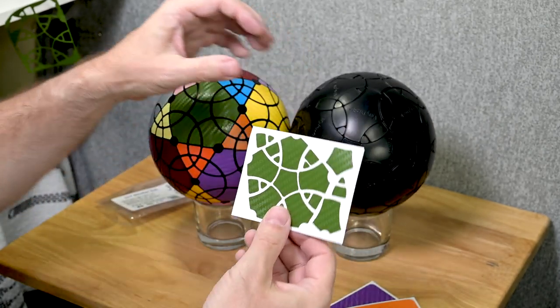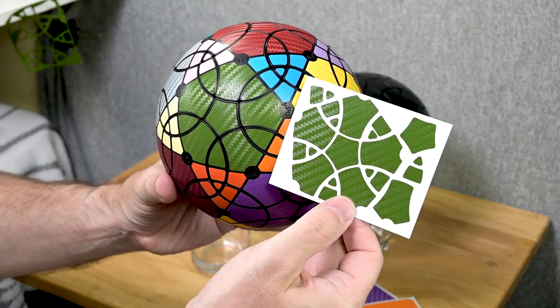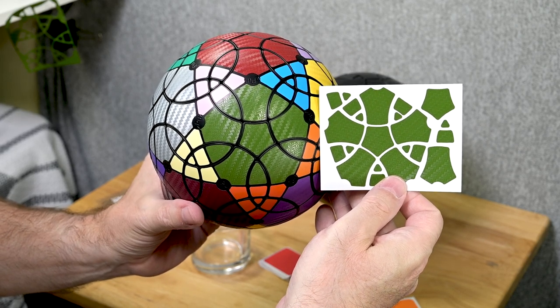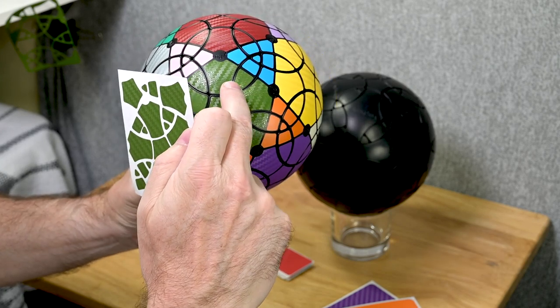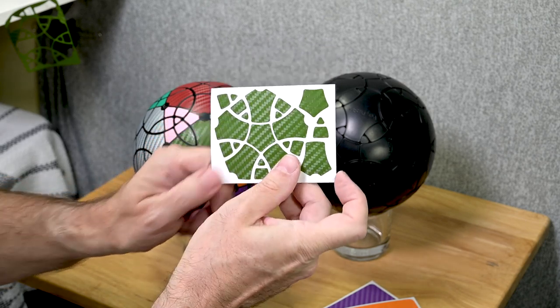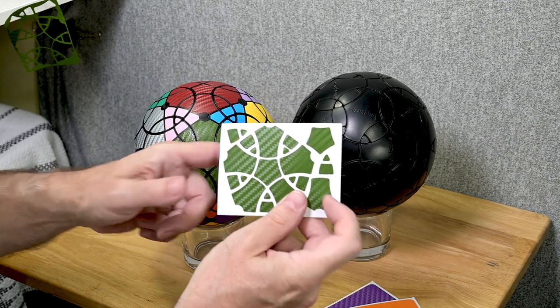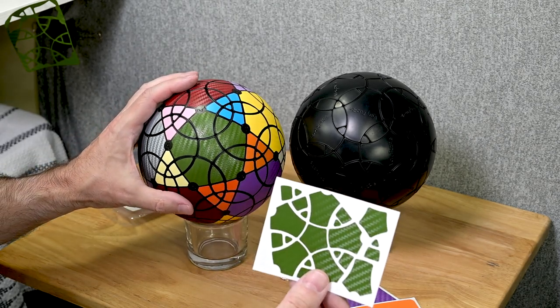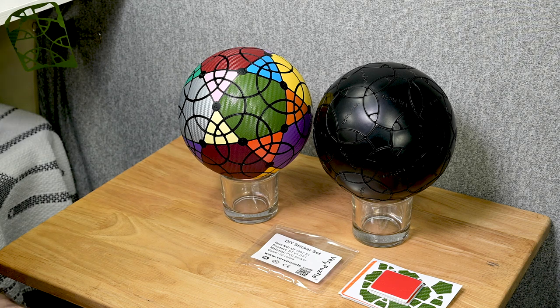Now we can see the difference between the two puzzles. If I rotate to compare them, there's an extra set of pieces — that piece on the original puzzle is solid, but on the F1 fragmentation version it's in two parts. That's really the main difference here.